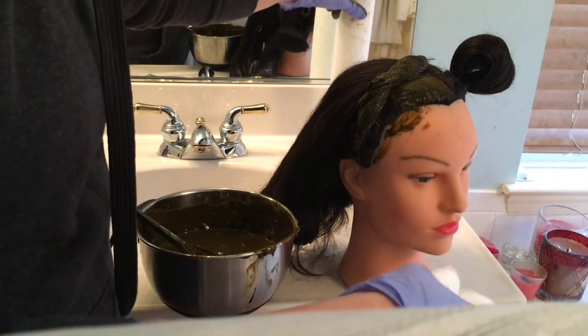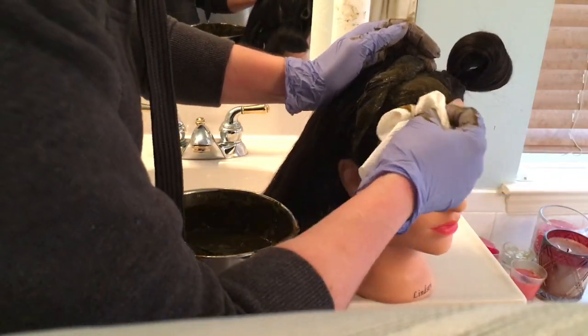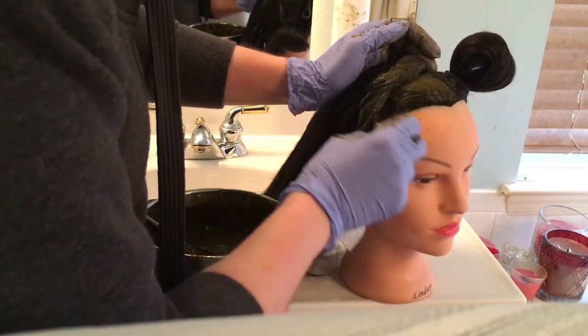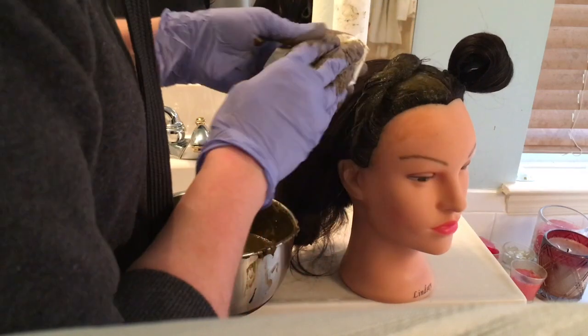Have paper towel ready as you will need to wipe off any messes, or you can wait till the very end — especially if you've already lined your hairline.